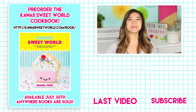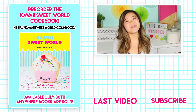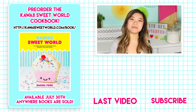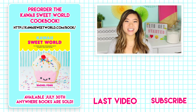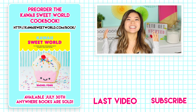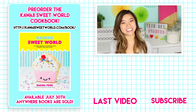Alright guys, our BTS cake pops are finished now and I hope you guys enjoyed. If you did like this video, make sure you tap that subscribe button and turn on notifications. You can also follow me on social media at kawaisweeteats. My last video will be linked right down there. And once again, if you have not pre-ordered the Kawaii Sweet World cookbook and you would like to, check it out at kawaisweetworld.com/book. Alright guys, I think that is about it for now. Thank you so much for watching, and I'll see you all back here very soon. Bye guys!